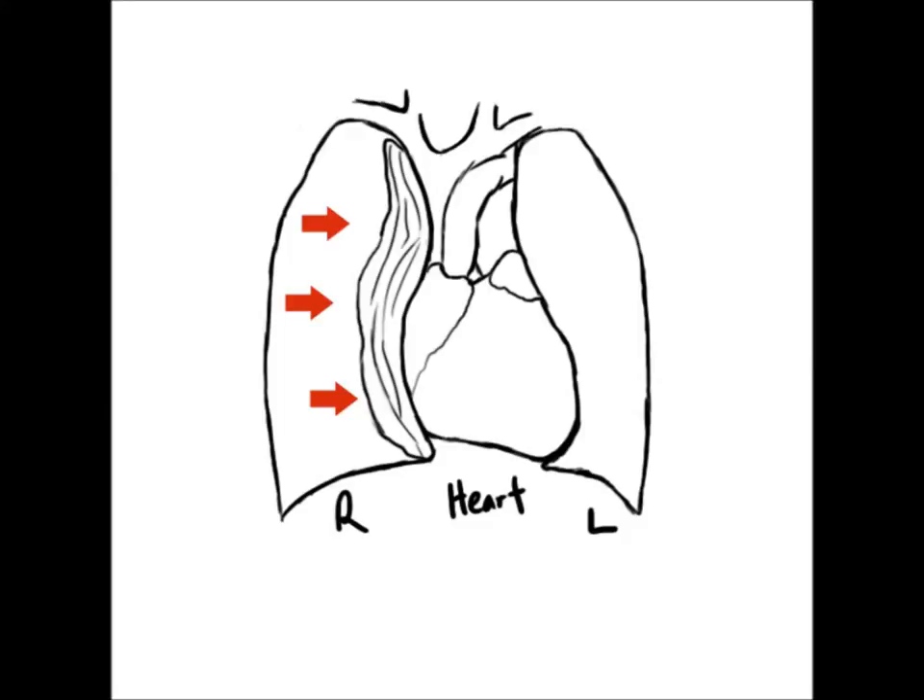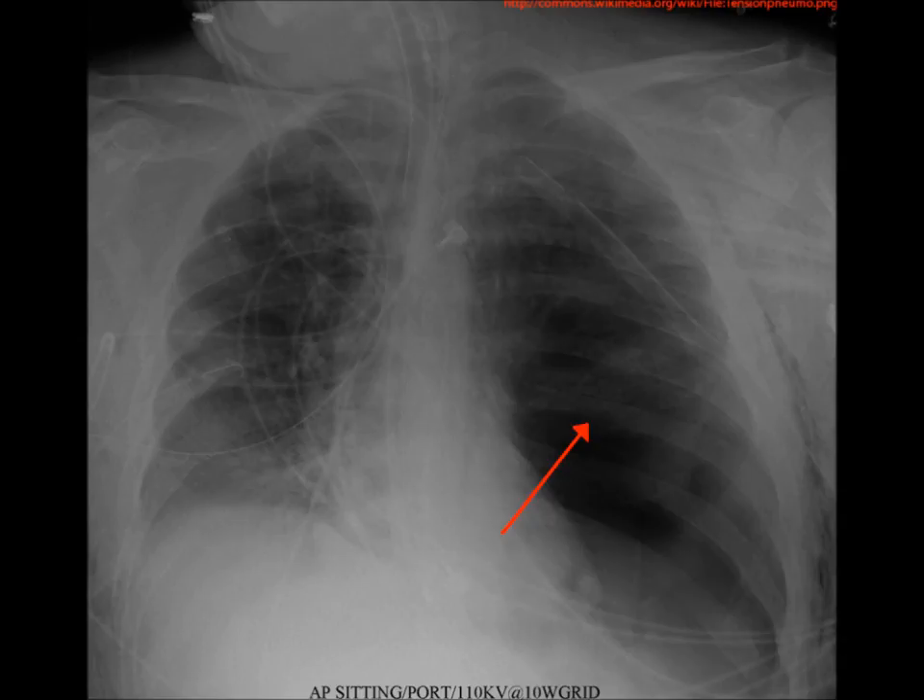In a tension pneumothorax, there is a one-way valve where the air keeps accumulating in this space. It will compress the heart to the opposite side. This is a tension pneumothorax.